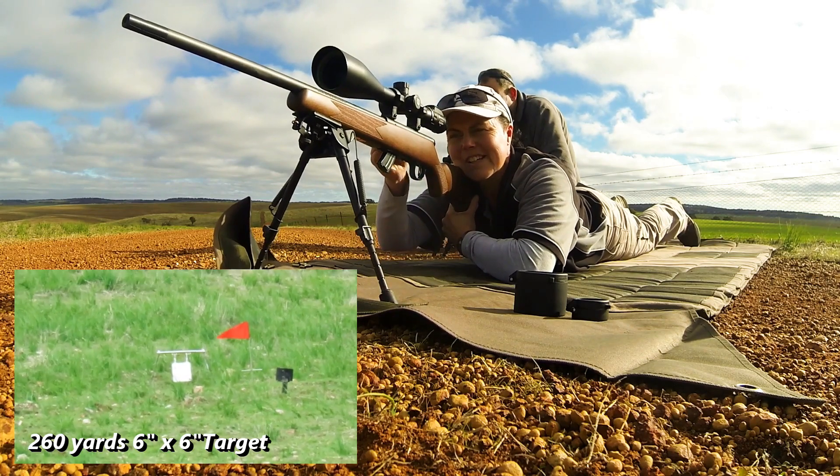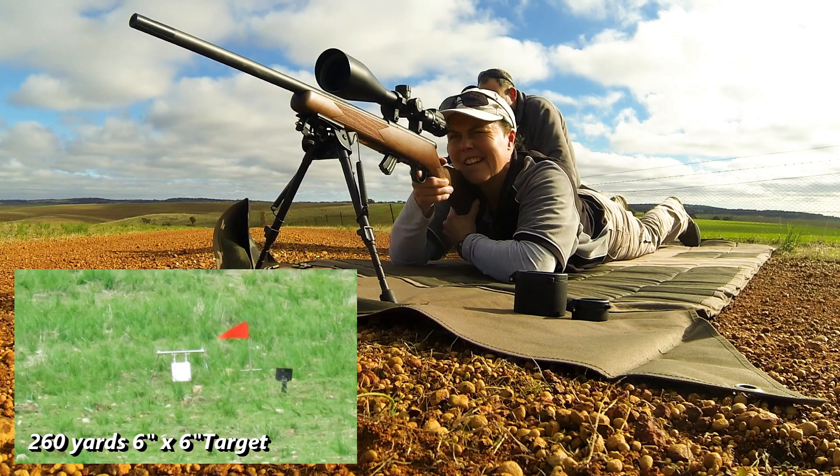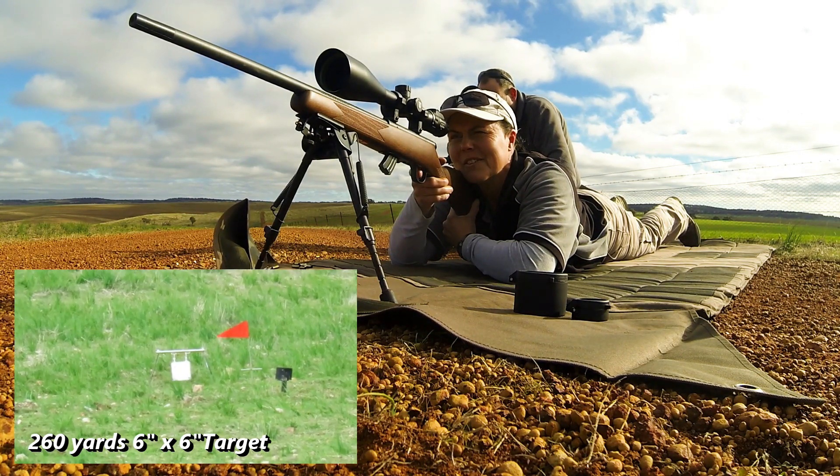I was holding right edge then. Were you? Yeah. It's just the wind is coming and going. Let's try it a little bit. Got him, beautiful.